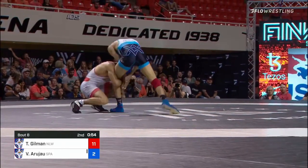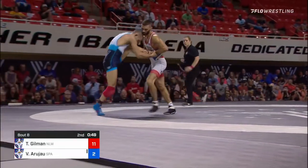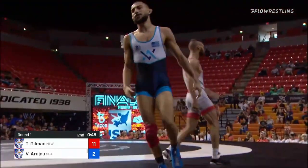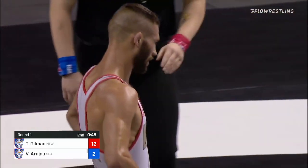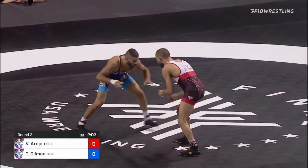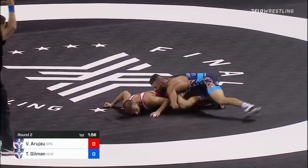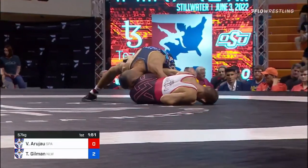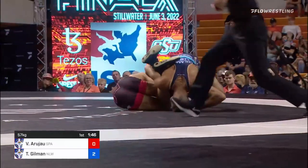Vito still got the hand, tries a cutback — why not — and a step-out for Gilman. That'll do it — Thomas Gilman with the step-out, 12-2, he's gonna win this thing by tech fall over Vito Arugio. A shot from space, it just looks so smooth. Gilman comes across, collects both legs and he's up on the ankles now looking for a leg lace — could be trouble here.